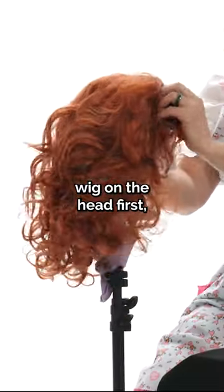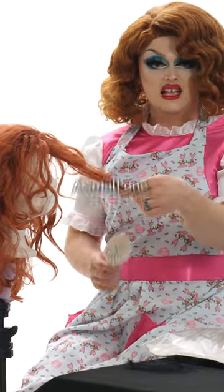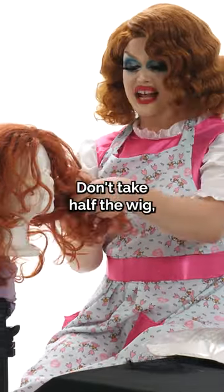We're gonna put the wig on the head first and pin her in there. I'm gonna take my round brush and pull a little section out — a small one. Don't be too ambitious. Don't take half the wig.